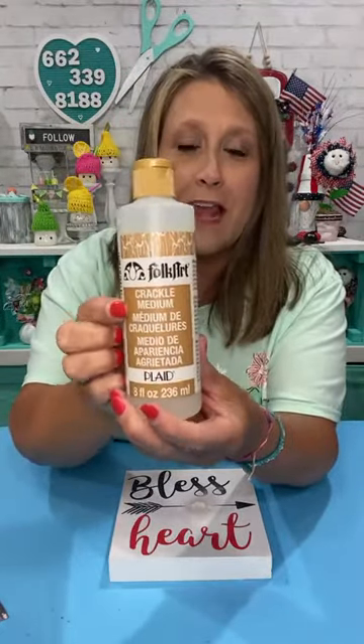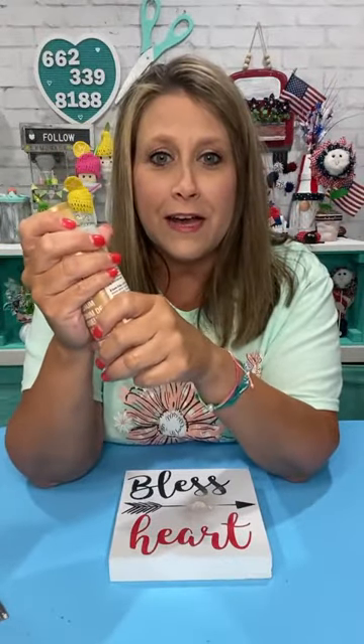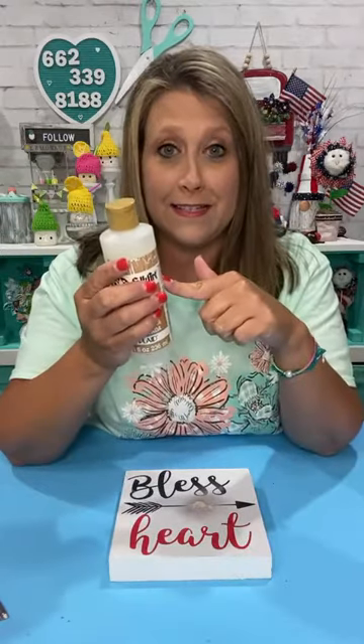The bottle does tell you it's crackle medium. I hear that you can do it with Elmer's glue — I've not done it before — but this is just the Folk Art crackle medium. I think it comes in a smaller bottle and I'm sure the other brands have theirs as well. It says: base coat first, let dry, apply this, let dry, and then put the top coat. I always have to look at it though because I always get confused.